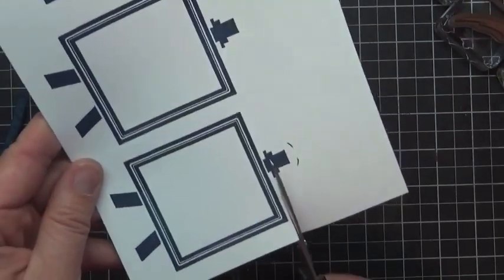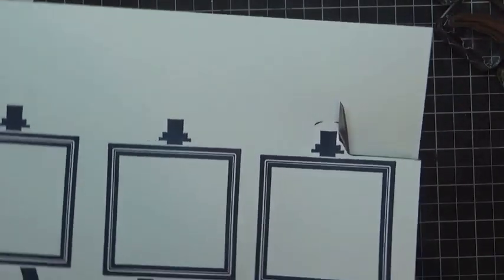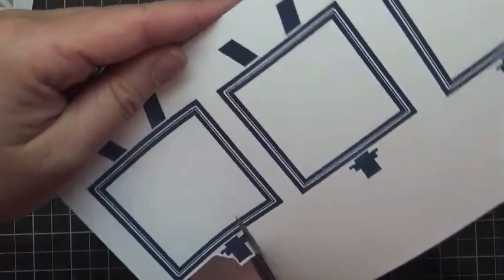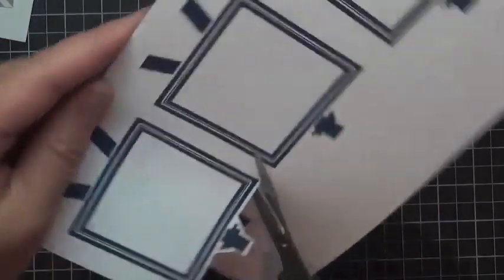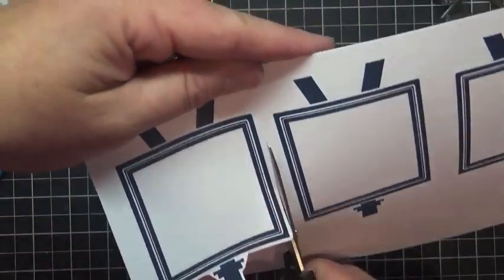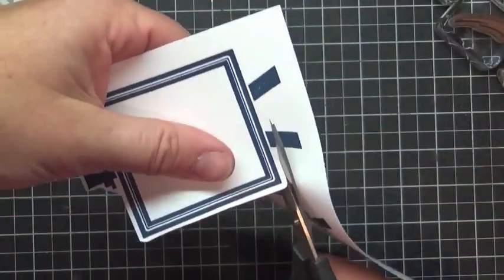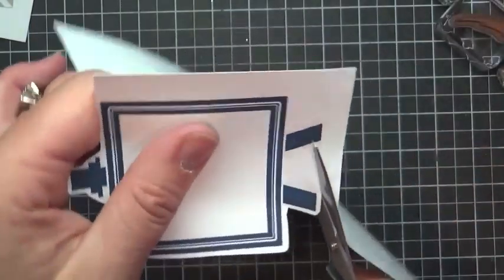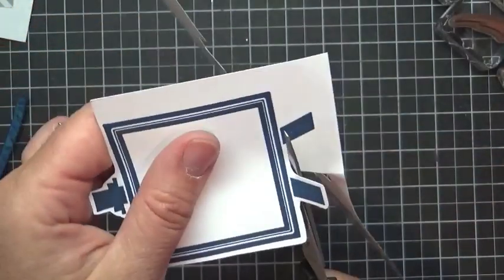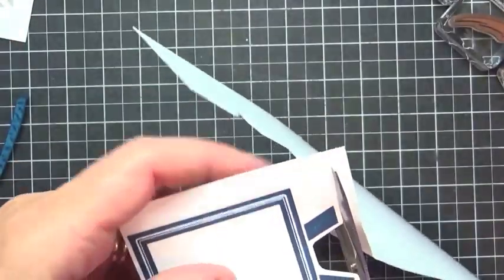Two of these are going to go on our cards and one of them is going to go on our front. If you haven't done a lot of fussy cutting, let me give you a quick tip: keep your scissors in the same place. First of all, use good scissors — the Paper Snips that Stampin' Up carries are simply amazing. Keep your scissors in the same place and just turn your card stock to guide the cutting line. I like to leave a little bit of a white line around the edge; it helps to give an extra matting kind of layer look to your stamped images.